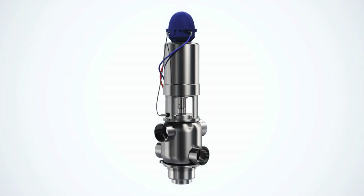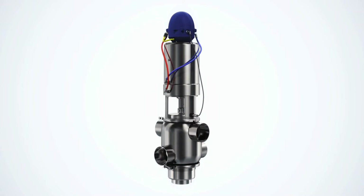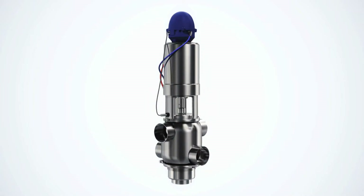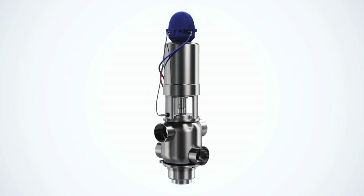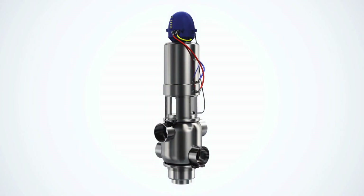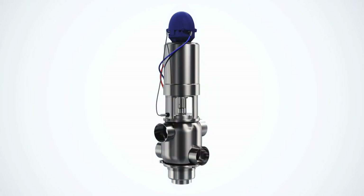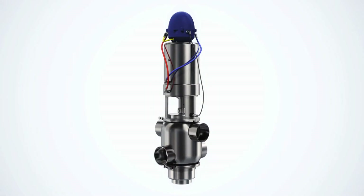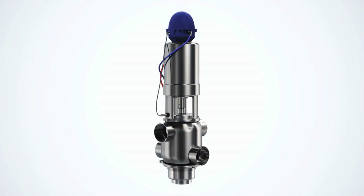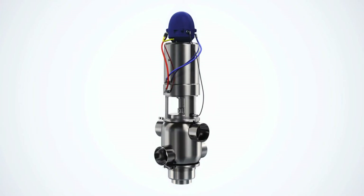The unique PMO Mixproof Valve is equipped with an Alfa Laval ThinkTop valve sensing and control device. Valve seats are position detectable and a sensor sends an electronic signal when the seat is not properly positioned. In the event of seal damage and subsequent leakage of either product or clean-in-place (CIP) fluid, a full port vent cavity enables safe drainage. These valves provide double block and bleed protection in a single compact valve. In the event of failure, the valve automatically returns to the closed position to ensure the safe and hygienic separation of dairy products.